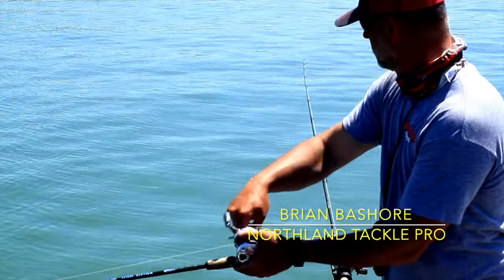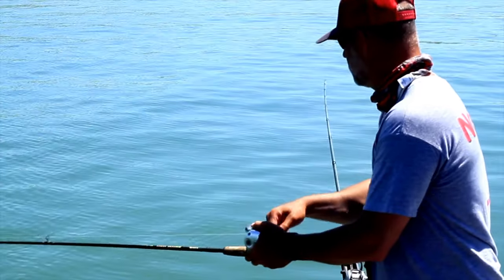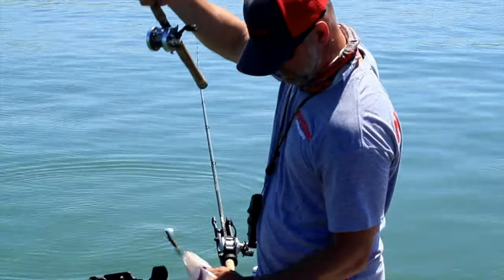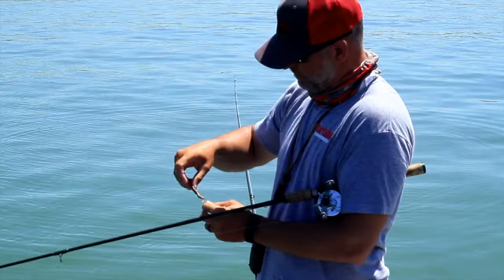Hey guys, Brian Beshore here with the Walleye Guys. Can't keep these little suckers off the hooks today. We're out here on Lake Francis Case on the Missouri River running these Northland Tackle Butterfly Blades with the Super Death Hooks.